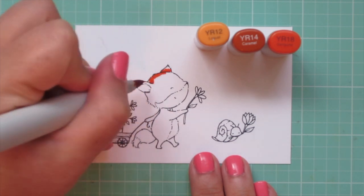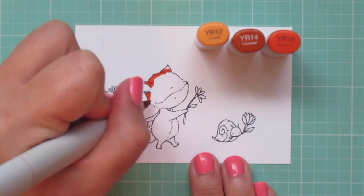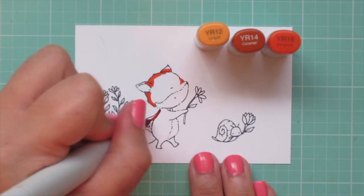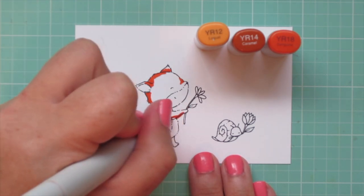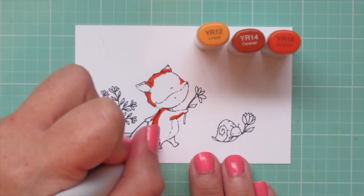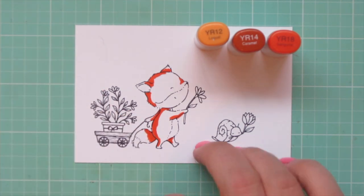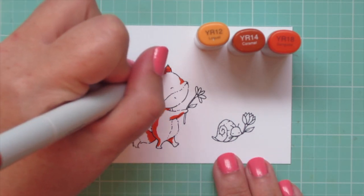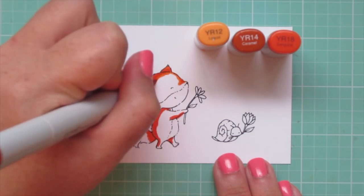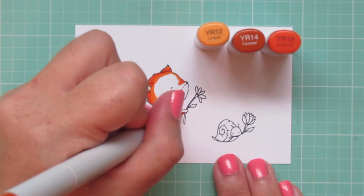I'm starting with my fox, and for her I'm using YR12, YR14, and YR18. The YR18 is actually my darkest even though the YR14 has a darker cap. I'm laying that in mostly on the back side of her body, on the underside of her arms, and I did a little bit of definition on her muzzle right above her nose. I'm also going to do her tail at the same time since she's pretty small.